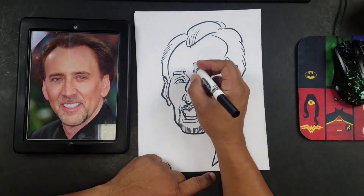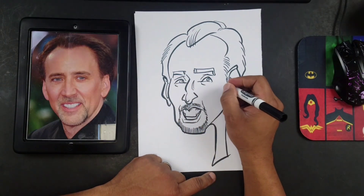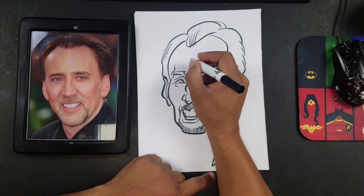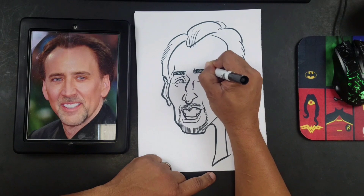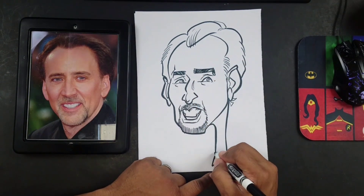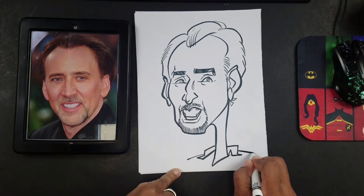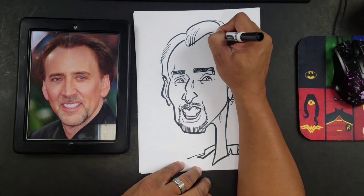From here I'll pretty much just add whatever small lines I want — smile lines, very sparingly. Then I'll darken in those eyebrows. So we've got a pretty good cartoon. I can give him like a little collar, because I don't like drawing floating heads. Then just put the bottom half here. Pretty much we've got the process down to a science.